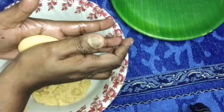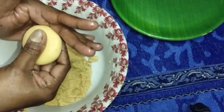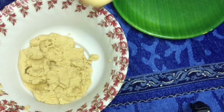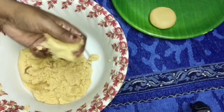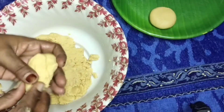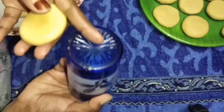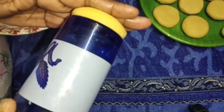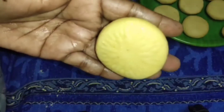Put oil in the hands of your hand. Put it in the bowl and press it. Now I will need it. Now I have to make it in the pot. I will add the texture to the texture. I have finished this design.